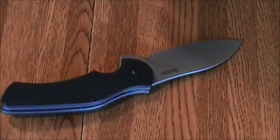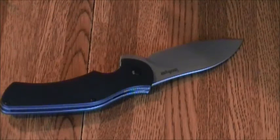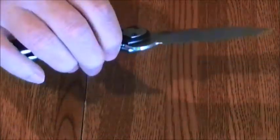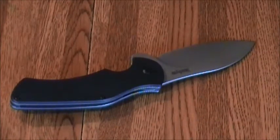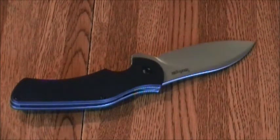The primary concept of use on this is EDC, and the secondary is tactical combat. This is one of those knives that could go either way. If you want one knife that does it all — that you can EDC and use for tactical — this would be a good blade for that. Right now the price point for this knife is $53, which includes shipping on eBay.